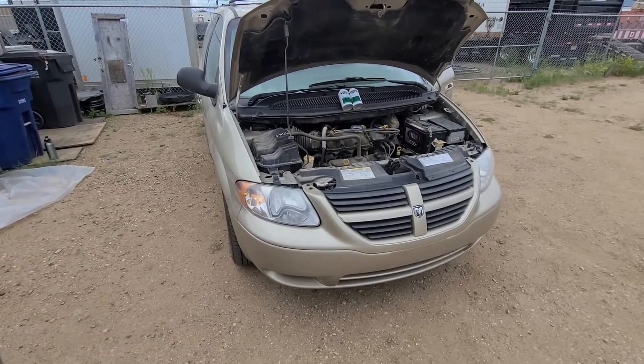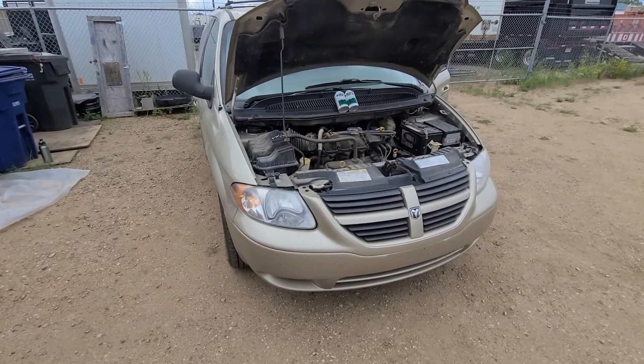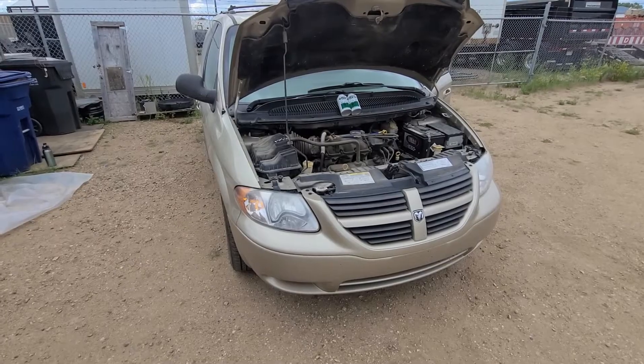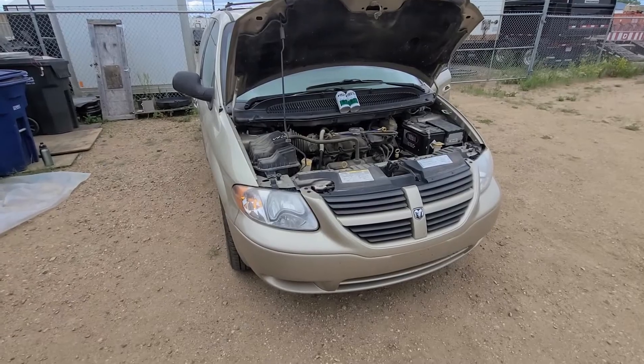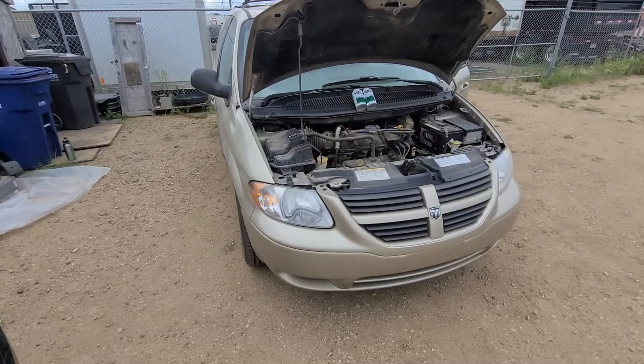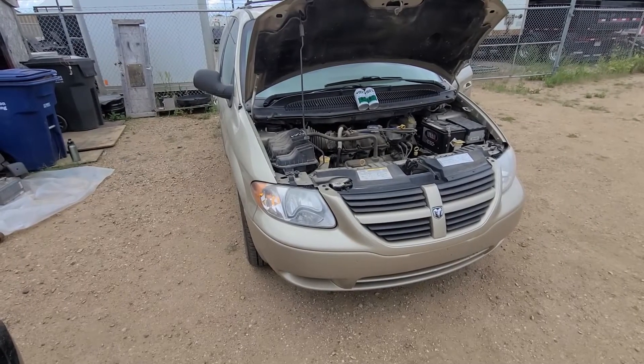Welcome to my YouTube automotive channel. In this video I will show you how you can try recharging the AC by yourself on a 2006 Dodge Grand Caravan. This video applies to Dodge Caravans made from 2001 all the way up to 2007.